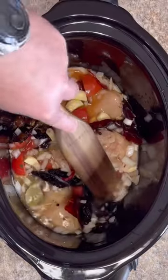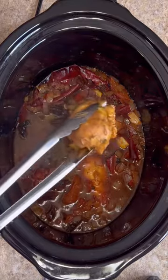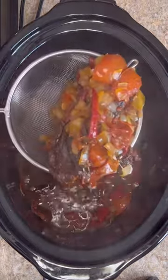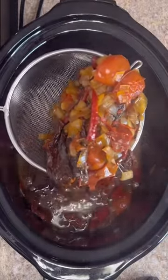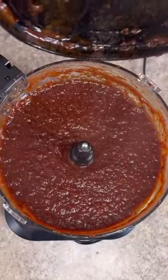Lid on, crock pot on low for four hours. Now remove all the chicken and either dice it or shred it. Throw out the cinnamon stick and the bay leaves, and remove all your vegetables and add them to the blender with one cup of the broth. Should look like this when it's done.